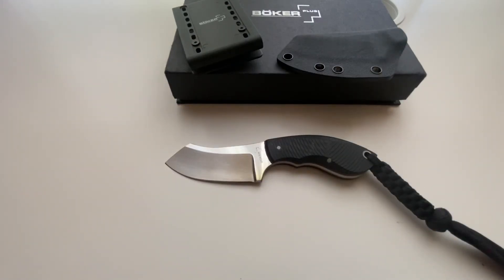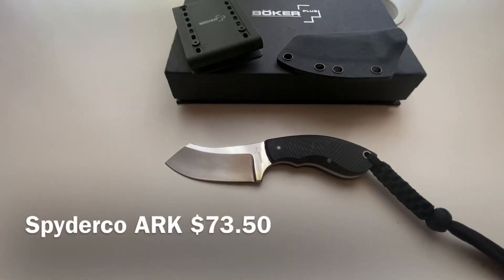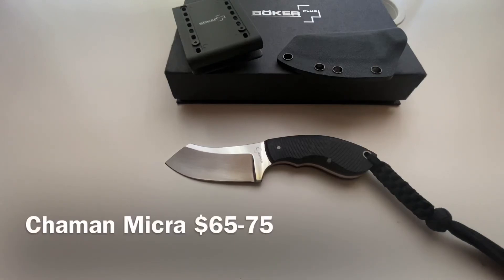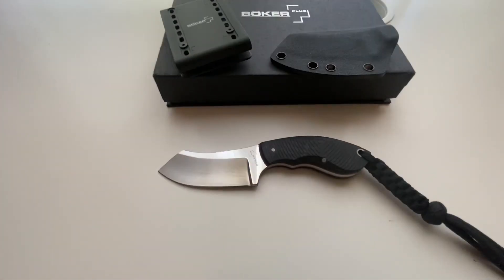The Boker Plus Rhino finds itself in a similar price range as the Spyderco Always Ready Knife, the Topps ALRT Anywhere Last Resort Tool XL05, and the Chaman Micra by Miguel Nieto Knives of Albacete, Spain. Considering all of the positive attributes of this knife — including its budget-friendly price, quality construction, and brilliant design by Jesper Voxnaes — this is a must-add to anyone's collection.